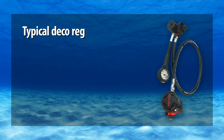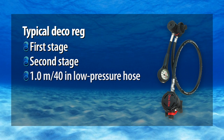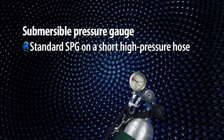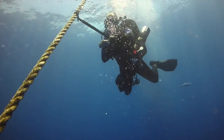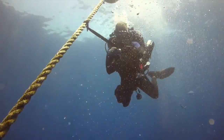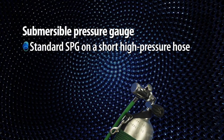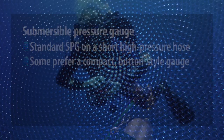Most deco regs consist of little more than a first stage, second stage, and a 1 meter or 40 inch low pressure hose. Some divers prefer to attach a standard submersible pressure gauge on a very short high pressure hose. However, insofar as you do not manage your deco gas the same way you manage your gas supply — you either have enough at the start of the dive or you don't — other divers feel that the compact button-style gauge is adequate.